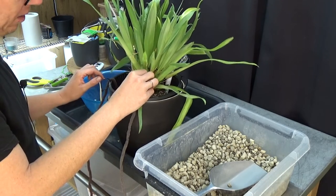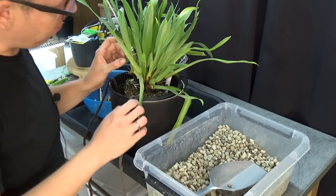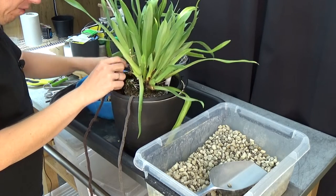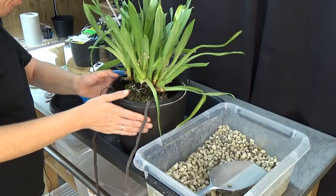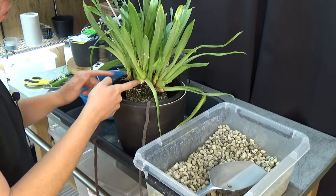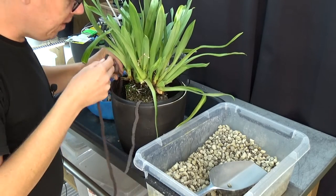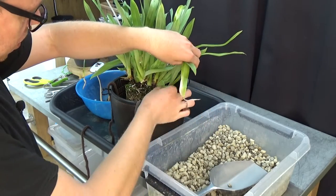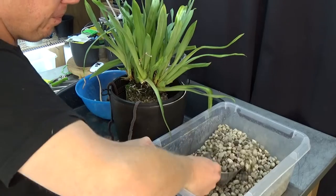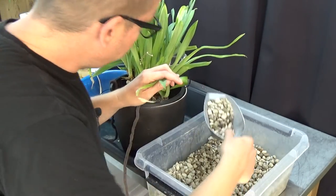These sheaths are still wet — if you have a healthy Miltoniopsis it doesn't matter much, but they might start some rust, so I like to take them off. That's also an indication I have quite high humidity. I normally have a fan going directly on them — air movement is very important, especially when you grow them self-watering and the sheaths start to get wet. Airflow, airflow, airflow — very important.